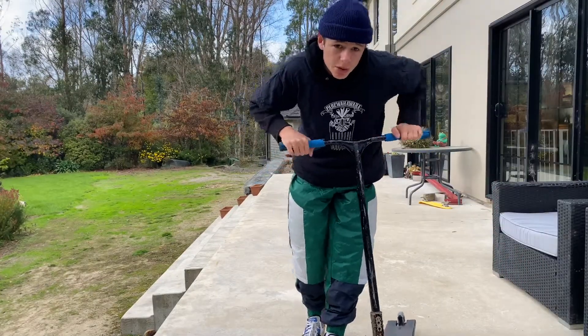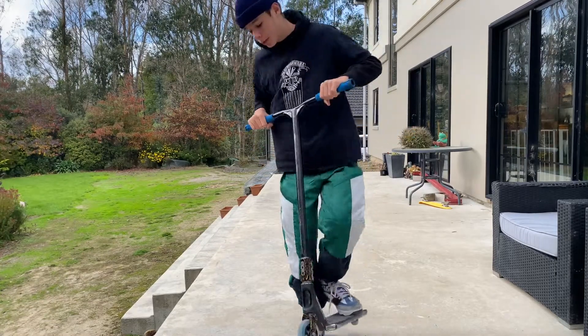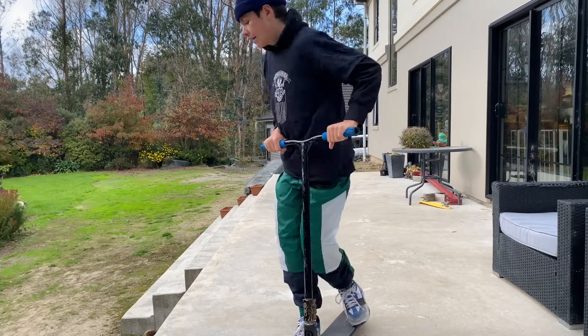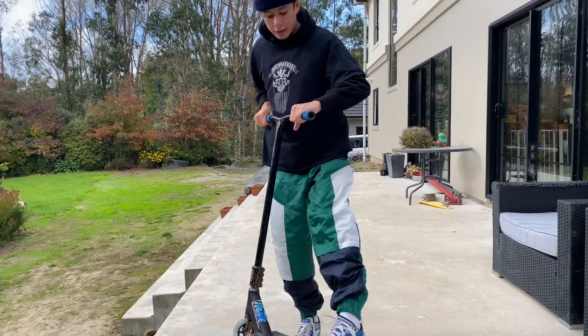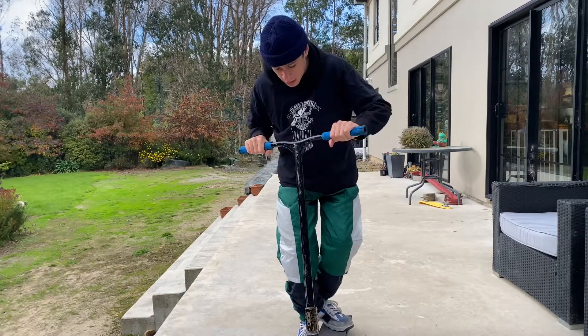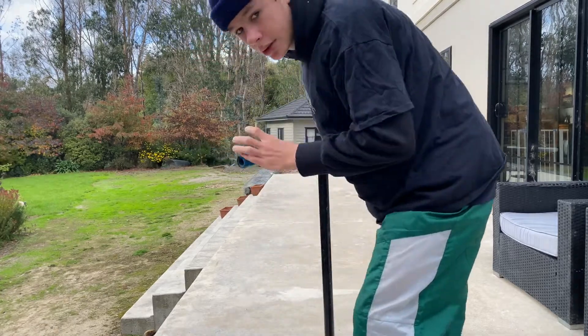For a frontside 180, it's the same as the backside in terms of turning and jumping, but when I do them I don't really throw my head as much as I throw my feet forward. What I mean by throwing my feet forward is: I turn, I jump, and I throw my feet out, so when I land I'm in fakie.